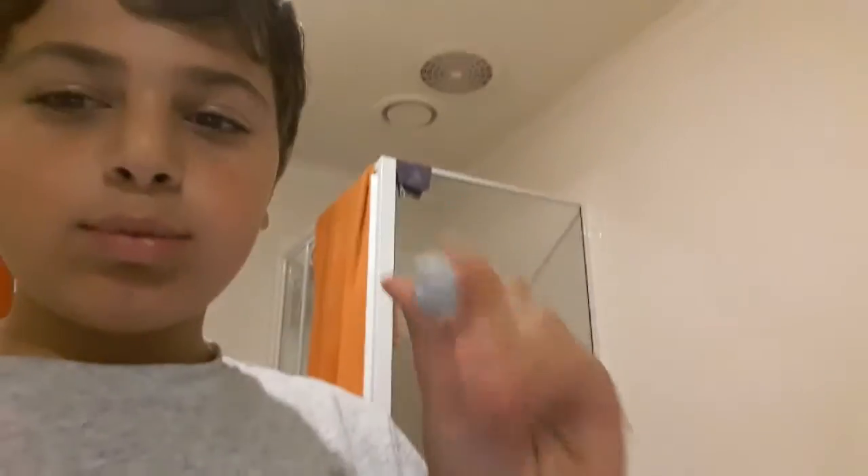Hey guys, welcome to my YouTube channel. Today I'm gonna be telling you how to turn blue tack into slime — not just look like slime, but better and more stretchy. I've already done this with this blue tack, so that's all I had. I'm just gonna tell you how; I'm not gonna do it again.